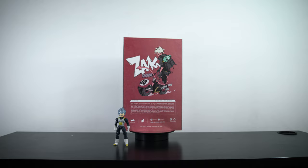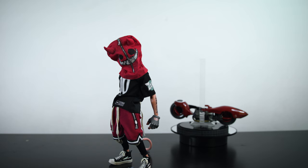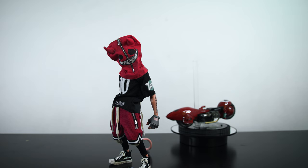So this is Zeiki out of the box. All I have to say is that this guy is incredible. I would give you guys a first impression, but I've had this figure for about a year now and I just absolutely love it. Without further ado, let's go ahead and tackle the articulations right away.